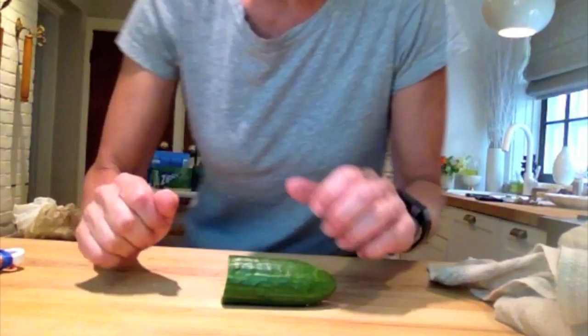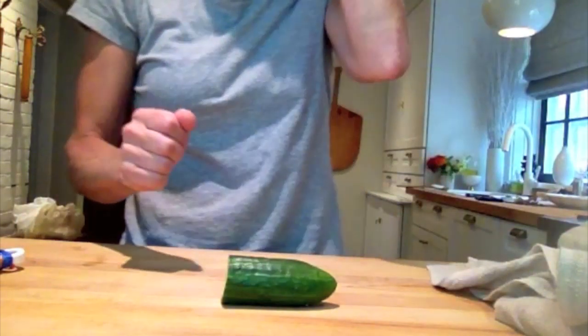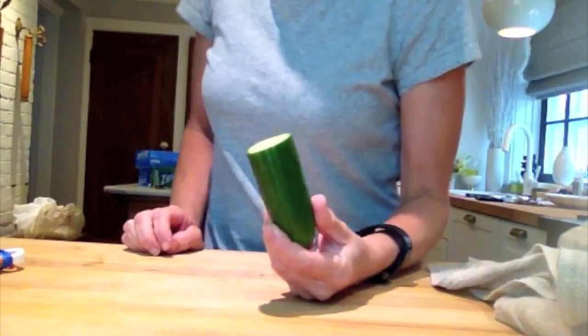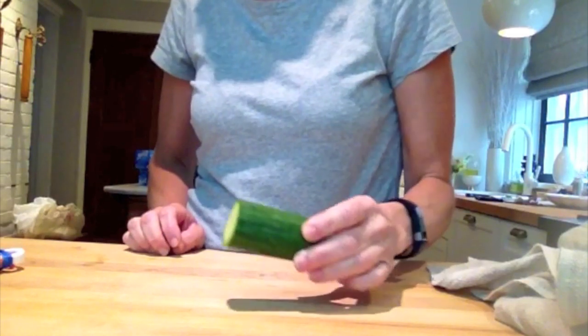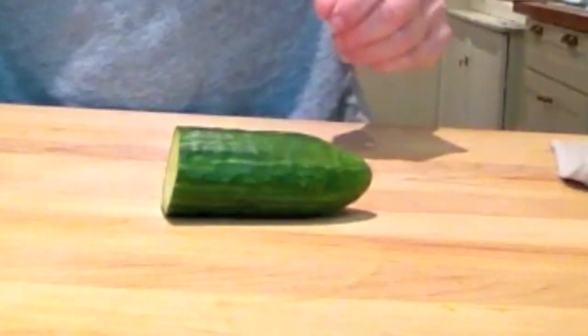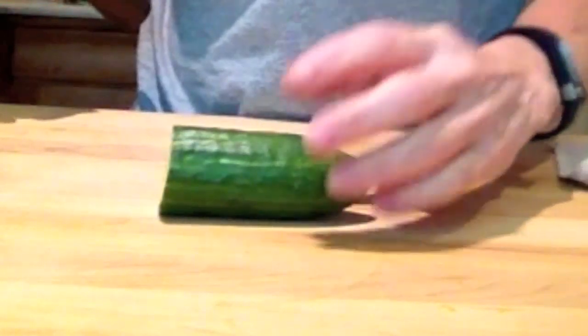Okay, let's make some food — well, not actually making food, we're gonna do something with food, specifically a cucumber. Cucumbers are all over the place this time of year, and with the invention of grocery stores they're pretty much everywhere all the time. So what you want to do is fancy up your cucumber just a little bit.